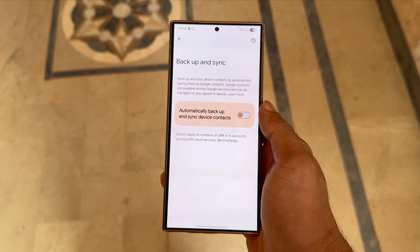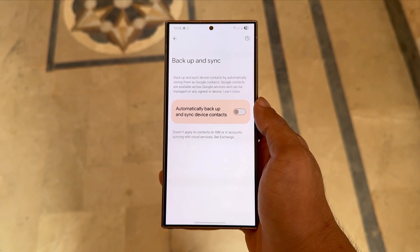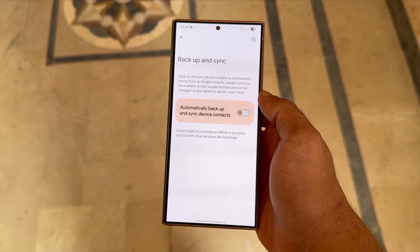Now, one important thing to keep in mind: if your contacts are only saved in your Google account, they won't be visible in your phone's contact list once Auto Sync is turned off. That's why I mentioned earlier that you should save your contacts locally on your phone before trying this method.